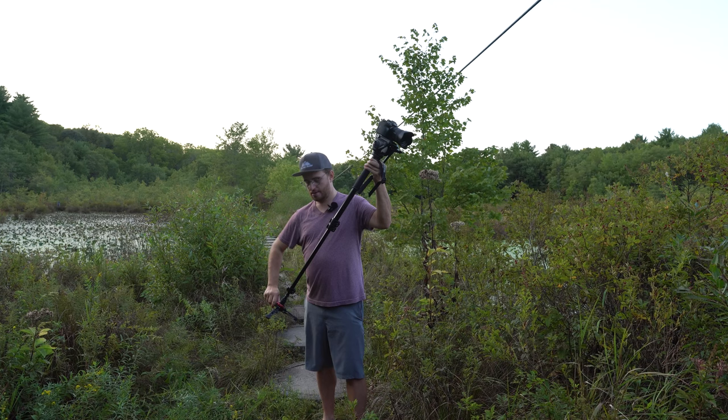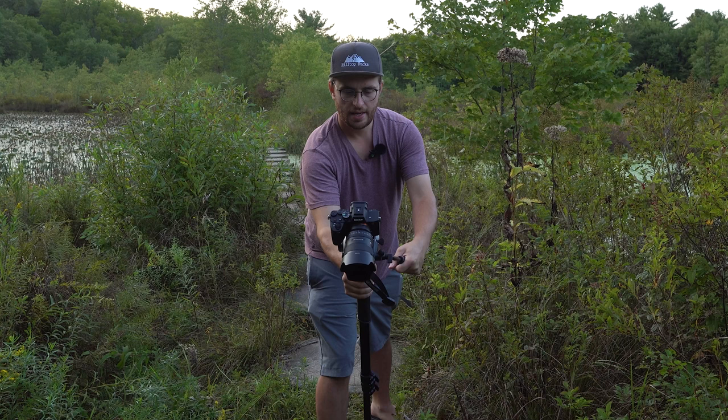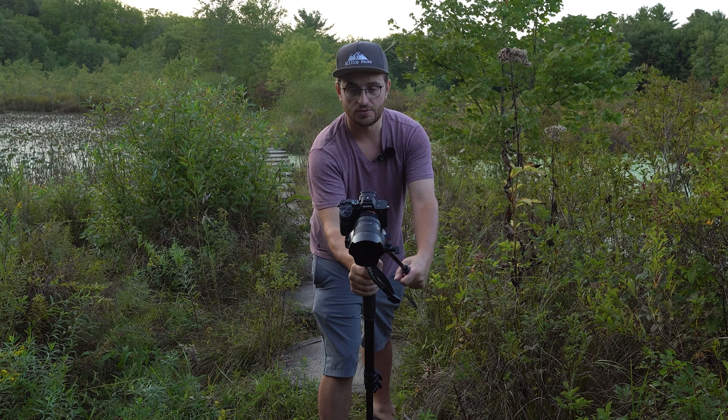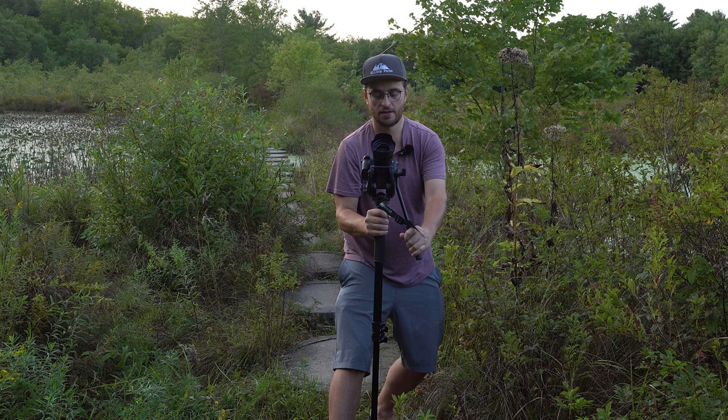For a more dynamic shot, you can get your tripod legs and close them up, point your camera down and lean forward, and as you're leaning back, push your camera up — it's just going to create a nice dynamic multi-movement shot like this. You can do it the opposite way as well, just by pushing your camera up, leaning back, and slowly pushing forward.